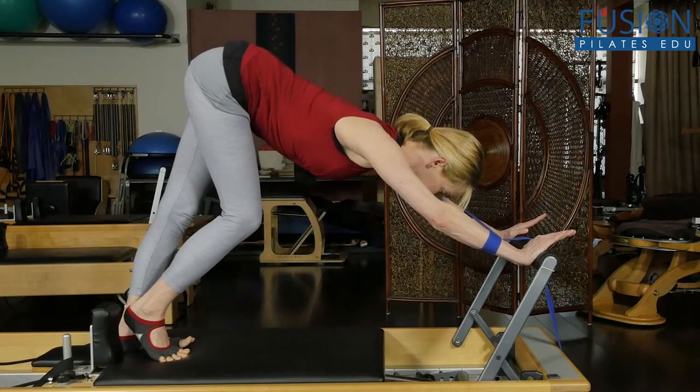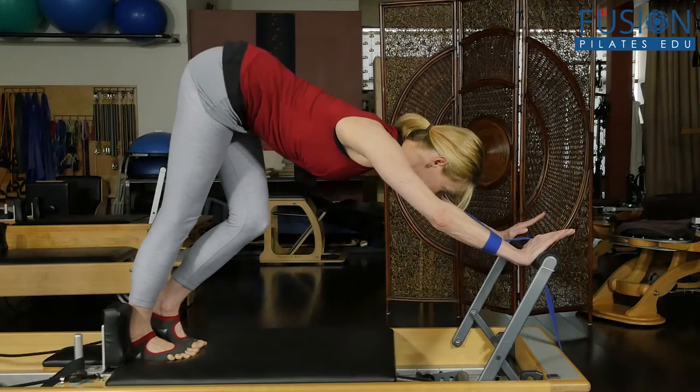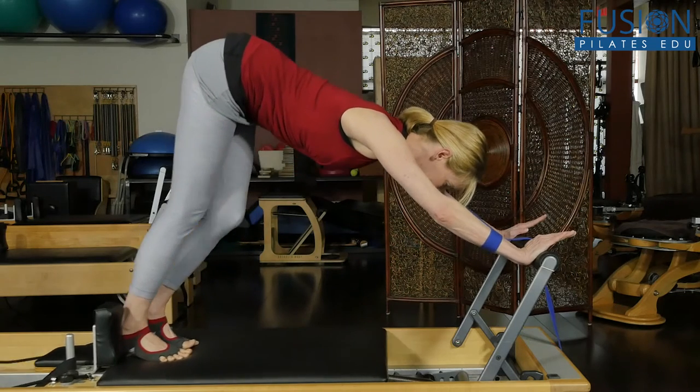Three, two, one — still staying connected into my shoulders, into my upper back. Nice.